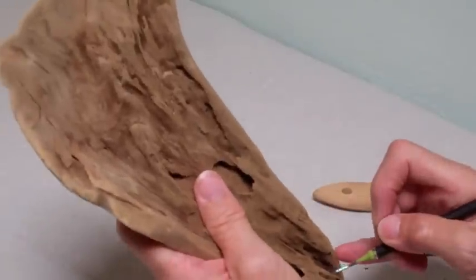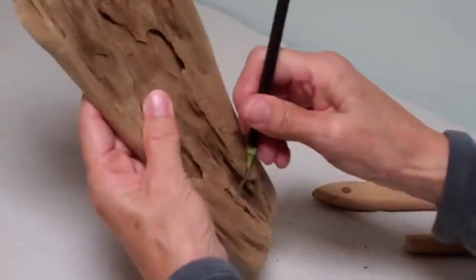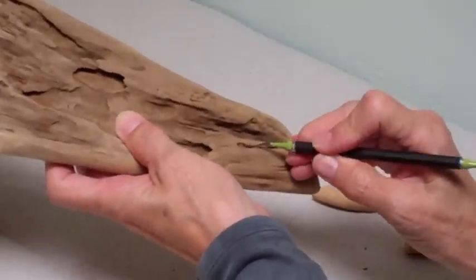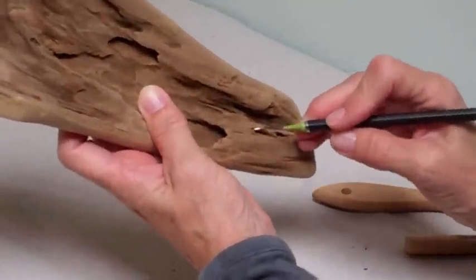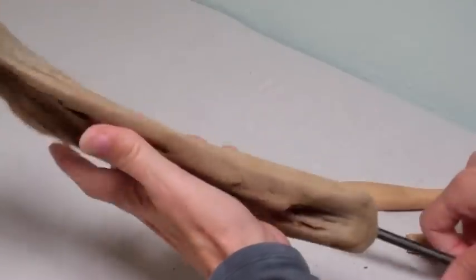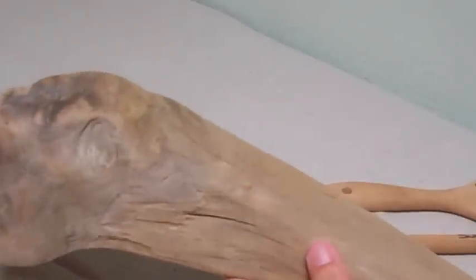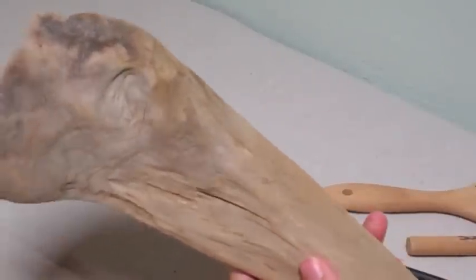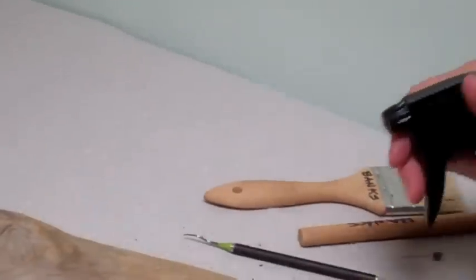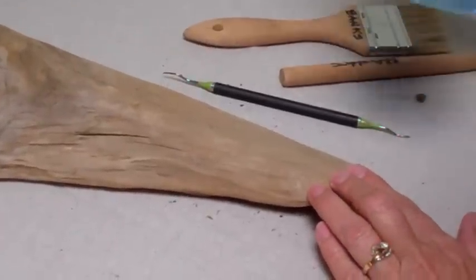Most of the loose debris is off. See how valuable this tool is — it can get inside all these little corners and nooks and crannies. Now we're going to take our Murphy's Oil and work just one side right now. I have a tendency to just spray the area I'm going to be working on first, starting with this straight edge right here.